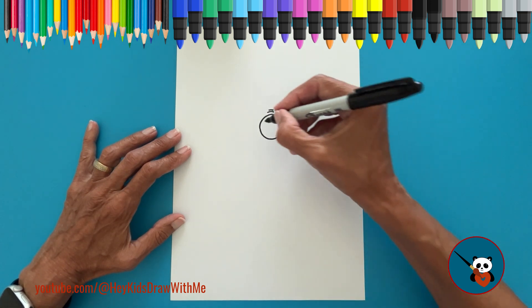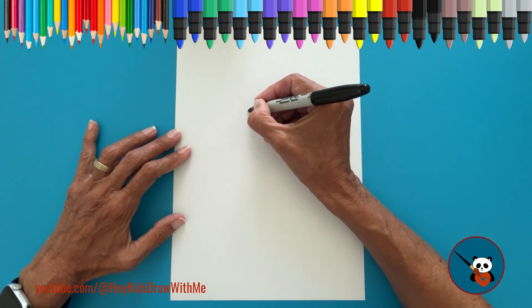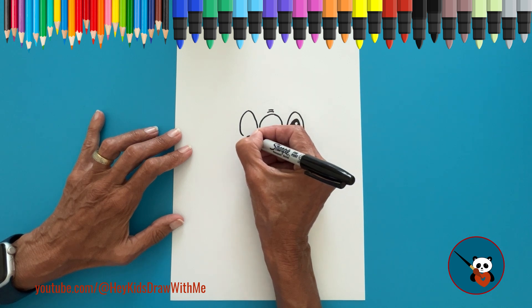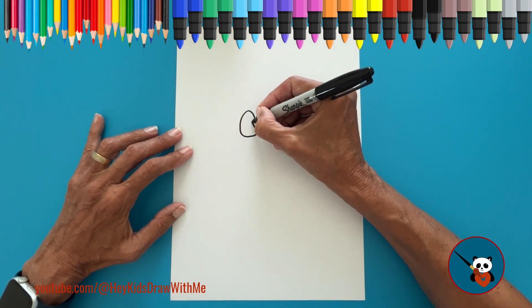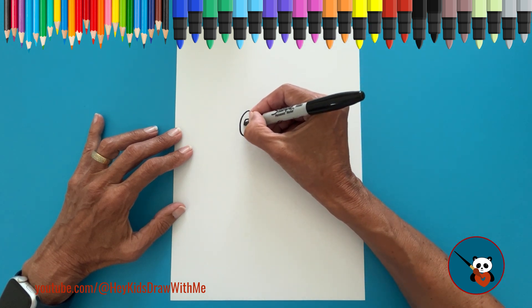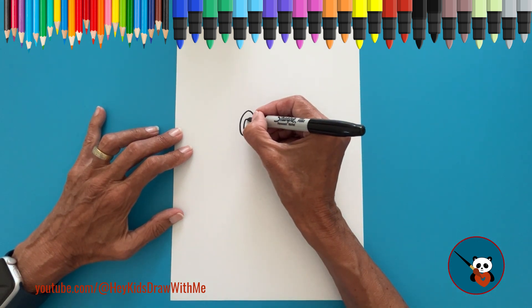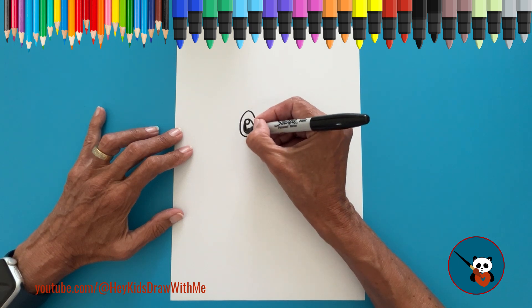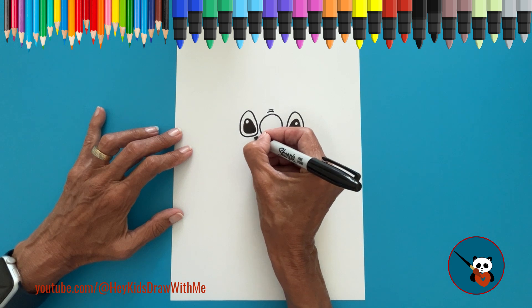Now, let's draw the other eye on the other side of the nose. Repeat the same steps: draw a curved line upwards, a curved line downwards, and connect them at the bottom. Inside it, draw similar lines. Make a small circle in the top corner and color the eye black. Don't forget the small wrinkle under this eye.